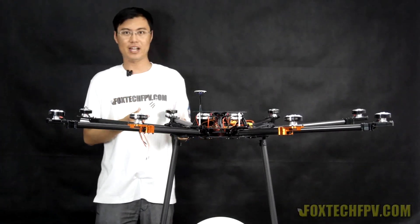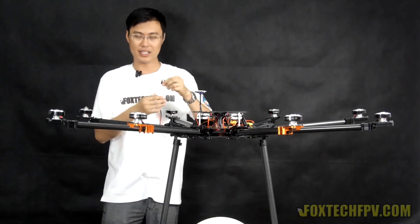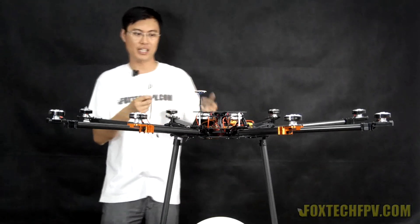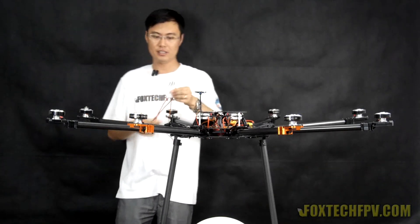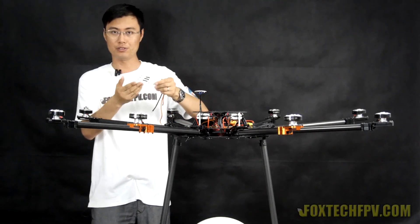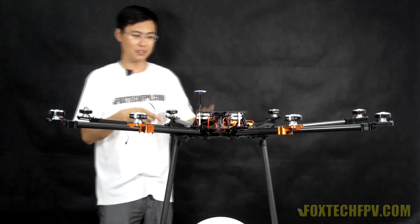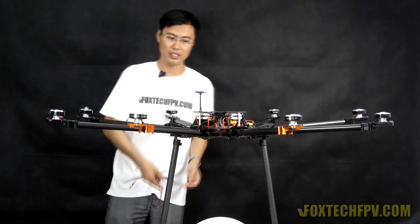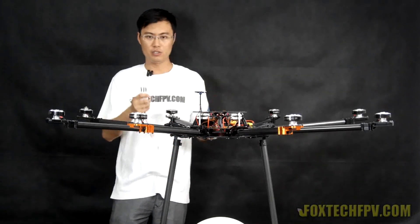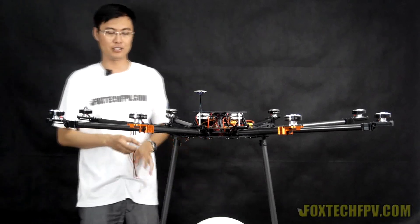We've upgraded all ESCs to 60A. The multi-pal ESC from Foxtec uses the newest 7K phone wire version and has been tested many times for reliability. The new ESC comes with easy-to-use sockets and wires long enough to connect to the power management board under the center plate — a true plug-and-play experience that responds very quickly to stick inputs on the radio.